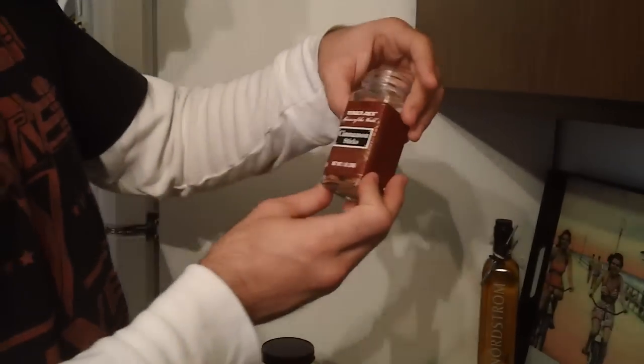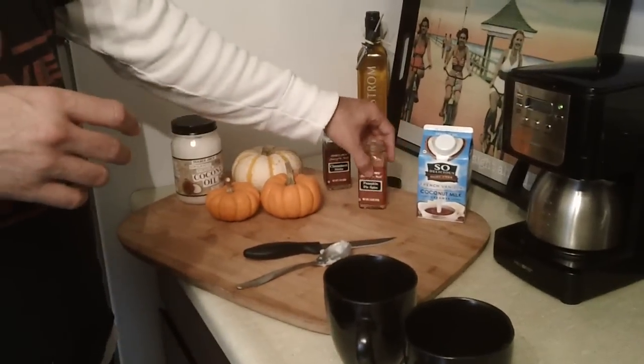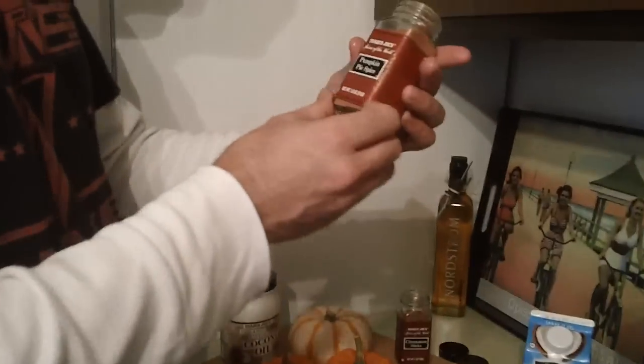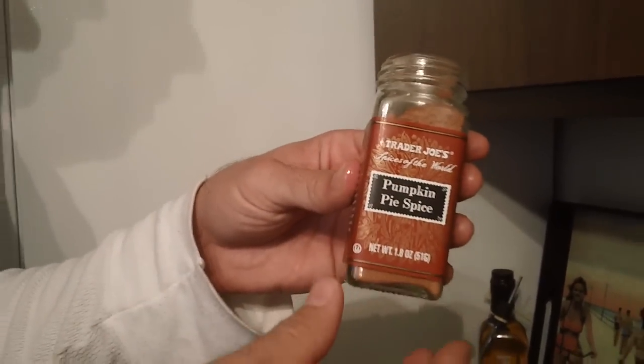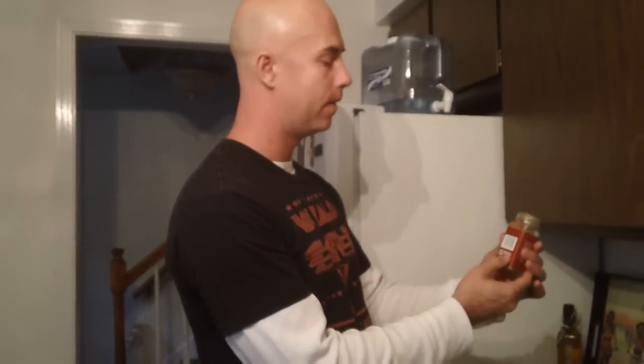Got these cinnamon sticks at Trader Joe's — easy enough. And the coconut oil is also from Trader Joe's. You can get all of this stuff yourself. There's going to be a little more cinnamon. I love the cinnamon — it's just awesome in this when it mixes with the coconut oil. So there is a little more cinnamon going in.